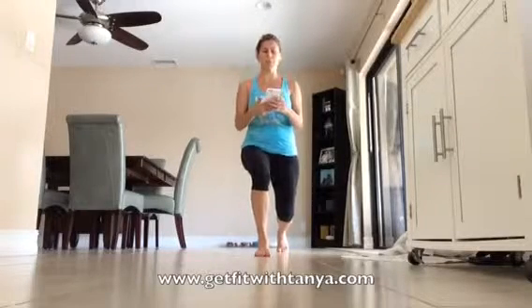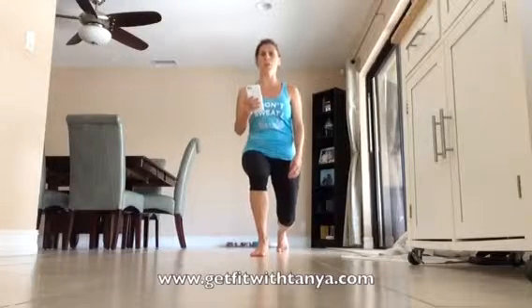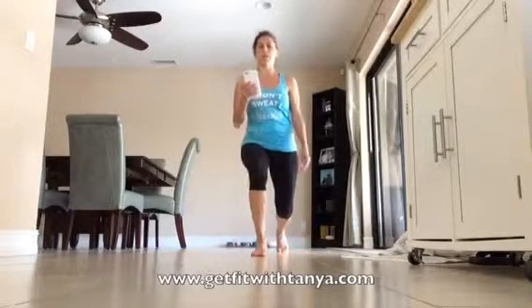Make sure you're breathing. Ten more seconds, keep going, push through — and alternate, other side, squat it down, let's go.